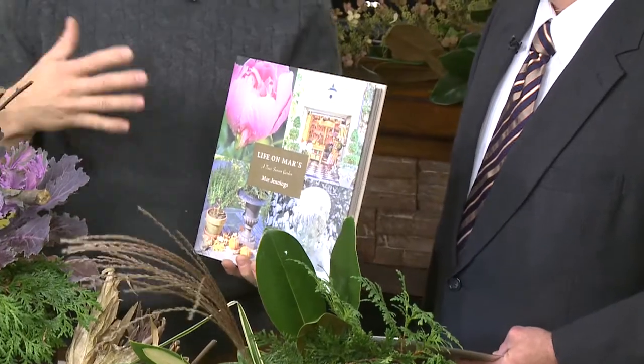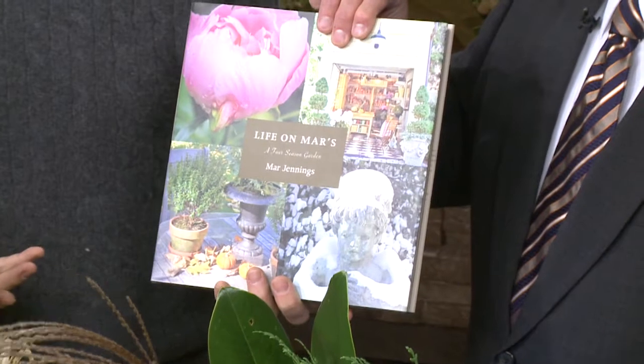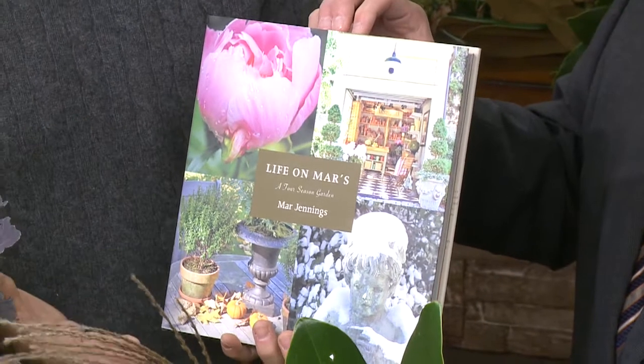My book is 'Life on Mars: A Four Season Garden.' You can go to your local bookstore or amazon.com — we have a copy of it right here. It really has a lot of great resources. I've redesigned the garden so it has beautiful things to look at, and it's attainable and resourceful.